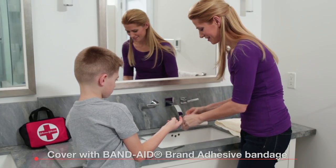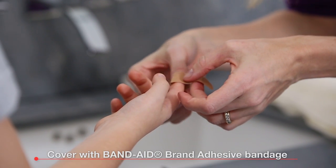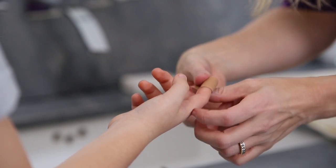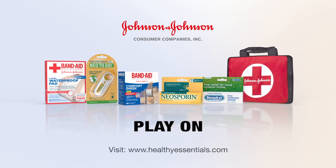And then cover the area with Band-Aid brand adhesive bandages. Just follow these simple tips to make sure your child gets back on that playground in no time. Be prepared with Johnson & Johnson First Aid products. Play on!